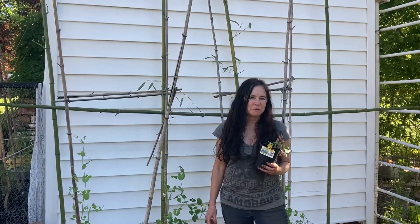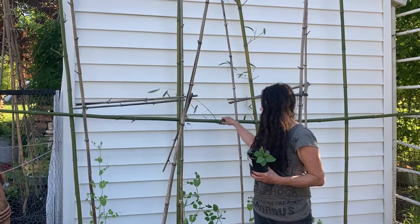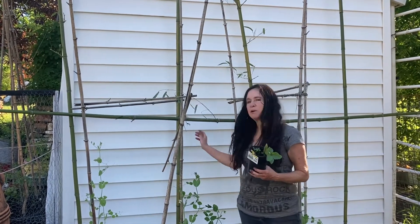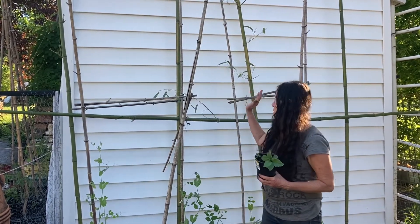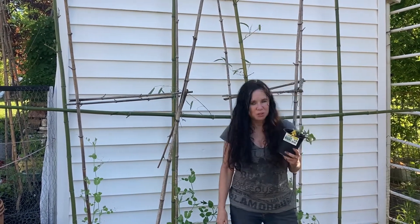Hi everyone, Sabrina from Campbell's Freedom Farm. I'm in the garden and you can see a lot of bamboo going on here. I am going to create a wall — a living wall of Malabar spinach.